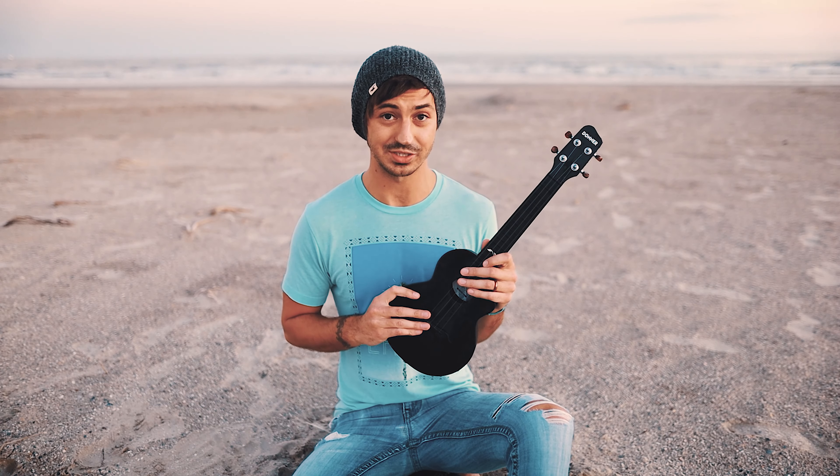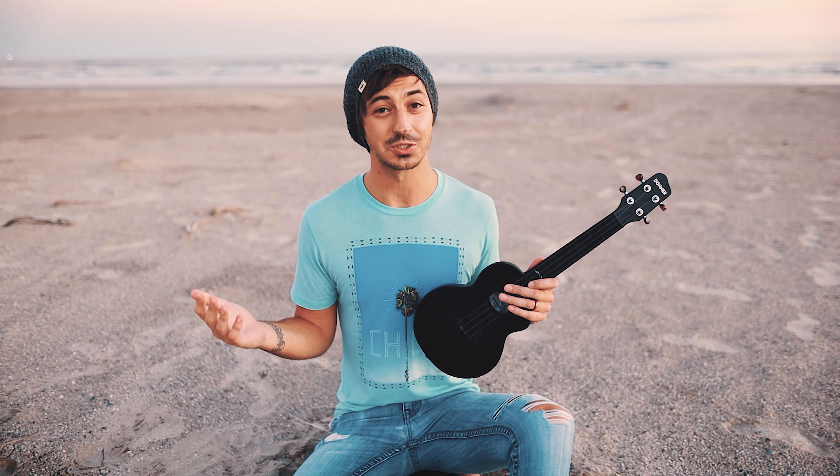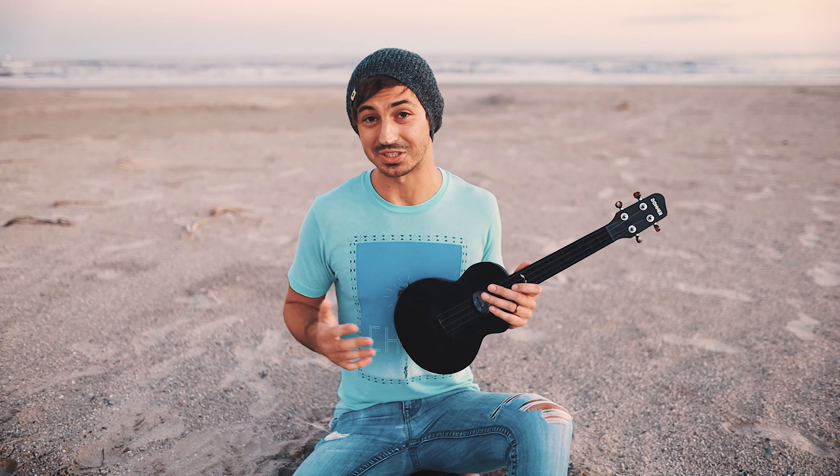The only two things I would say: I'm probably going to change the strings on this after a bit. I like ukulele strings made out of gut; these ones are nylon. That's totally a personal preference thing, but on most of my ukes I change the strings to Aquila strings. I just think they sound a little bit better and they last just as long as nylon strings.